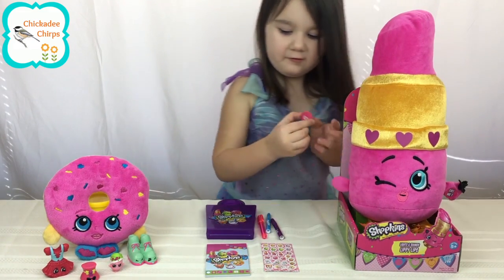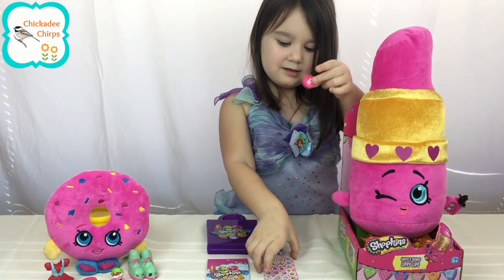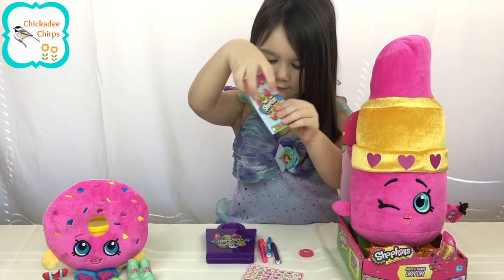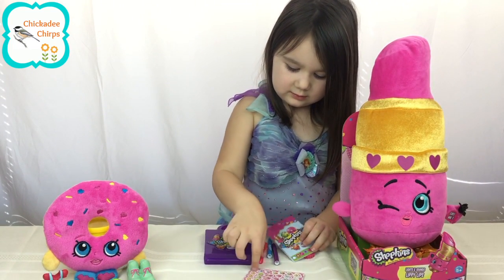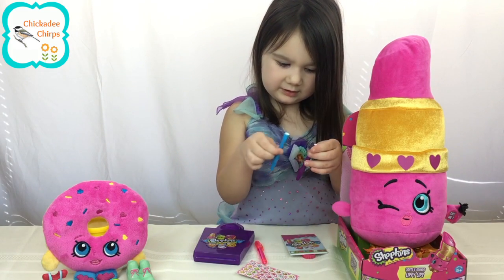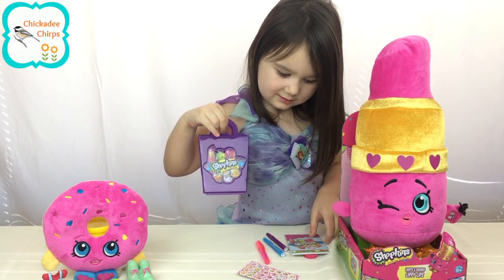We have an eraser, and we have stickers, and we have a notebook, and a pencil, and two miters, and we can put them all in this.